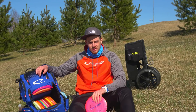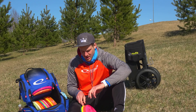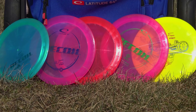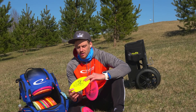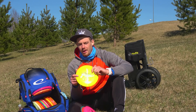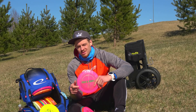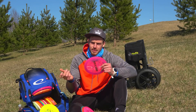Next up we have my new 2020 signature series Opto X Rico — I currently carry five of them, though the number may vary as I'm still working out the bag. Starting with the more understable ones — the black ink stamp gold line Rico might be the flippiest, but it has a nice sidearm feel because it's flat and easier to get distance out of with forehand. The next one is pretty much one step up — the flight is really similar, but I'll sometimes pick this one based on personal preference.